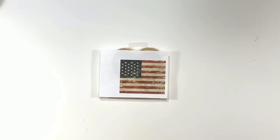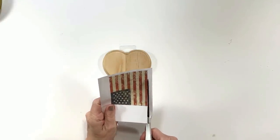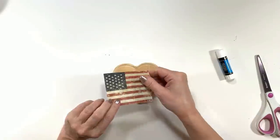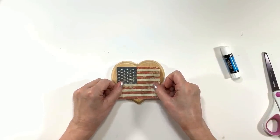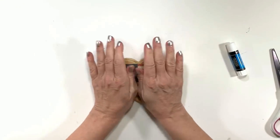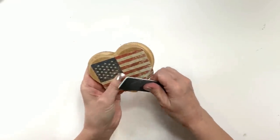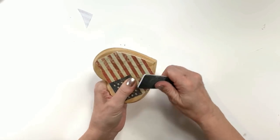This heart is actually from Walmart for a dollar, but the Dollar Tree also carries those little wooden hearts. There's this rustic flag printable — you'll find it down in my description box, it's a free printable. Just click the link and it will take you right to it. It's printed on regular computer paper because when I tried tissue paper on another wood project it got a little bit darker than I wanted. I glued it down with a Dollar Tree glue stick and then took a rugged nail file — like for acrylic nails — and filed off the edges of the paper.